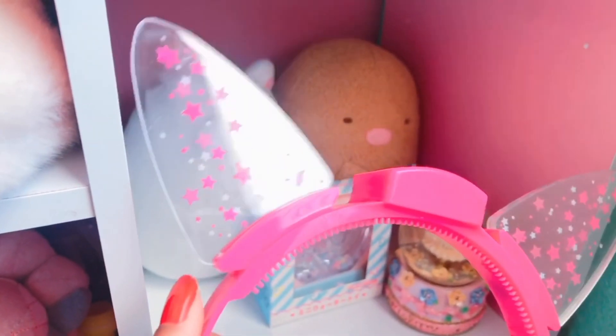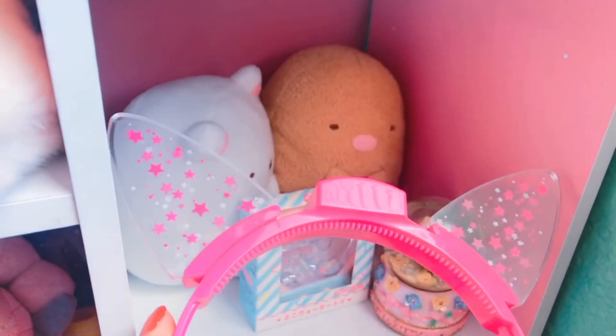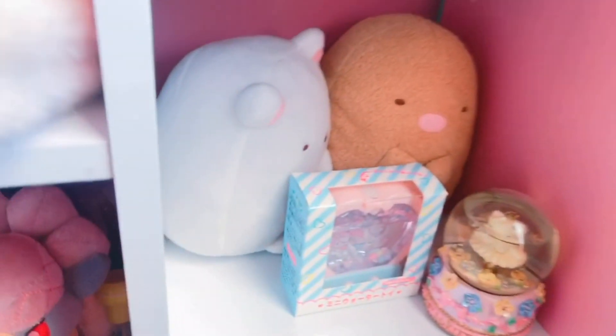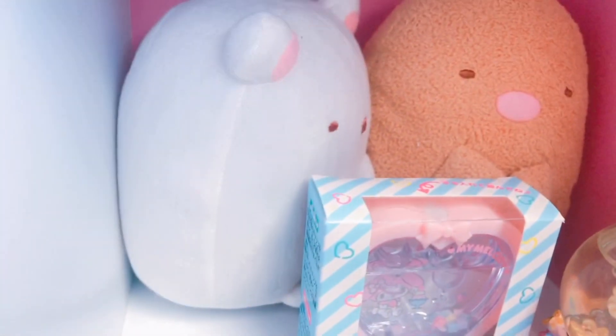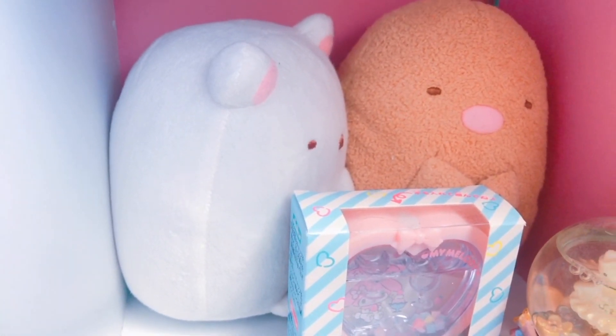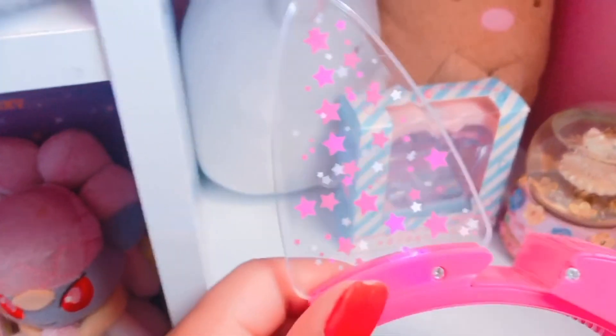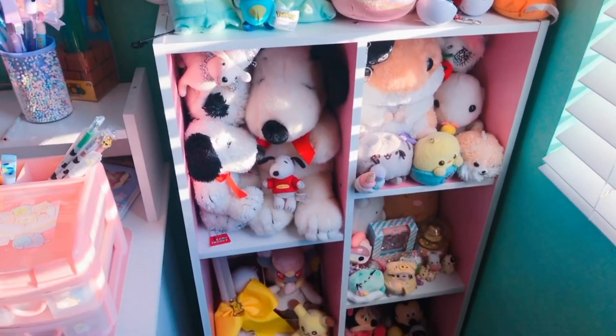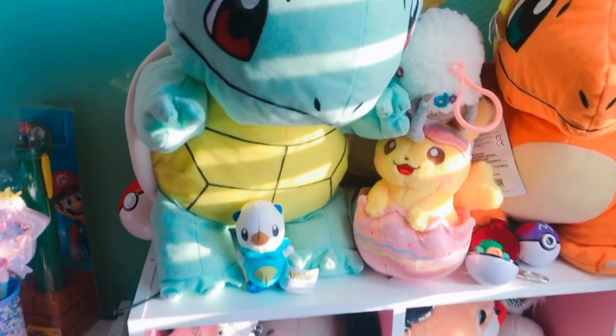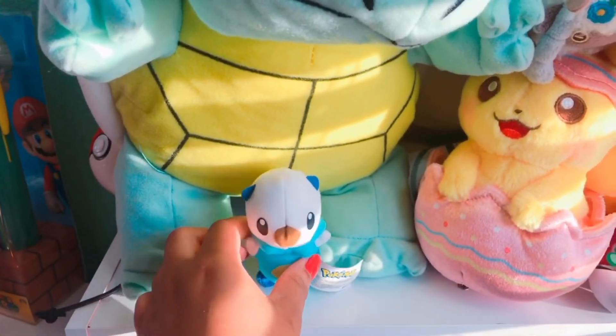And this My Melody water toy and My Melody Funko Pop, and at the back there are these cat ears — these are from Knott's Berry Farm and they light up. Back here is more Sumiko Gurashi, and you can see the cat ears lighting up only a little bit because it's still light outside. That's pretty much all for my shelf tour — let me know what was your favorite thing in this video!